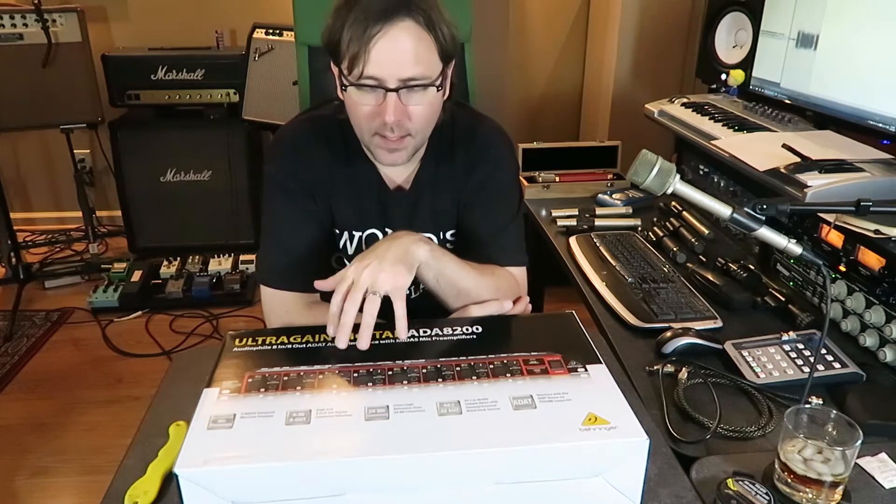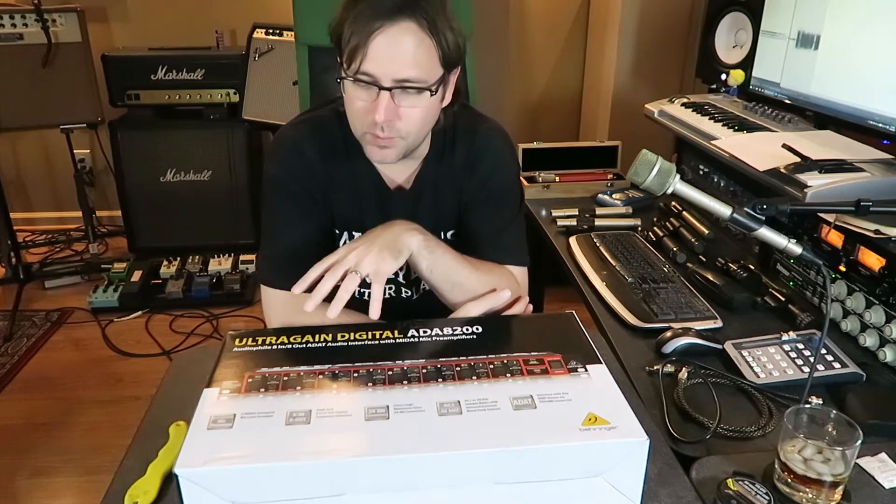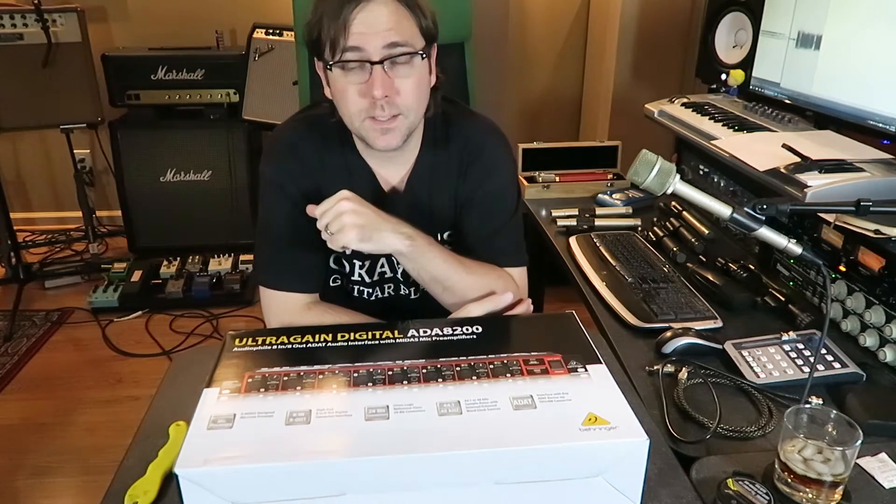I tried to price ones that go higher. If you want a 96k or 192k ADAT multi-channel preamp, you're talking about some pretty serious money there. So I just wasn't ready to invest that kind of money. This retails for about 200 bucks — so eight preamps for 200 bucks. Yeah, what do you got to lose?